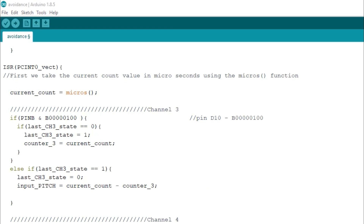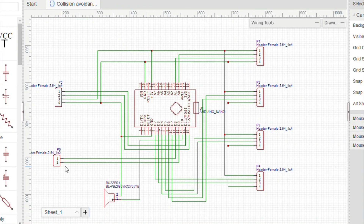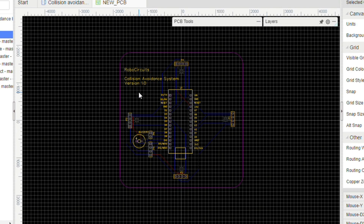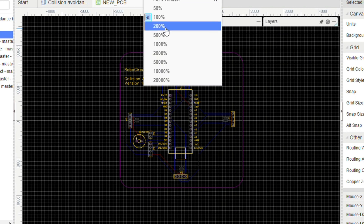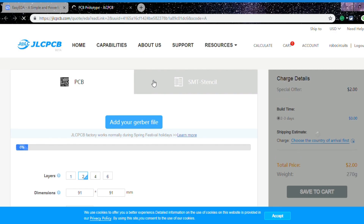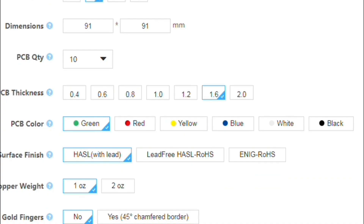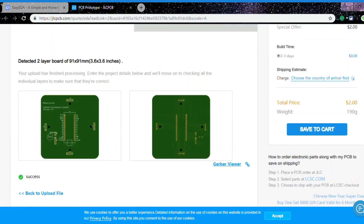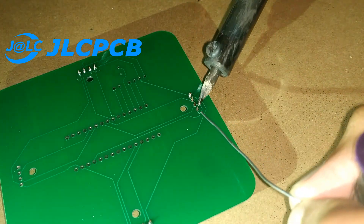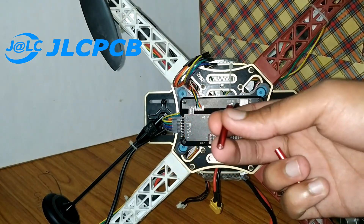Now let's design our hardware. I went to easyeda.com and created the schematics. I added input and output jumpers for the receiver and flight controller, four ultrasonic sensors, and an Arduino Nano. This is the PCB I designed for it. Then as usual, I ordered it from jlcpcb.com. I selected the thickness as 1.0 mm because I want the PCB to be light. I received my PCBs after five days, and as you know, JLCPCB provides perfect PCBs. Then I soldered the header pins and buzzer on the board and attached it to the quadcopter using two metal spacers.